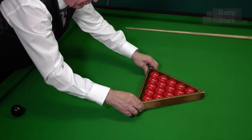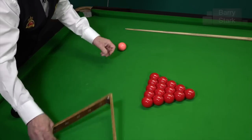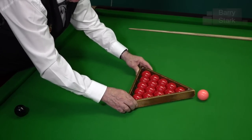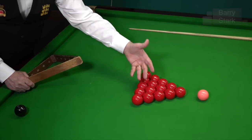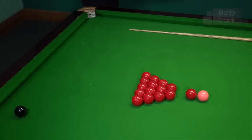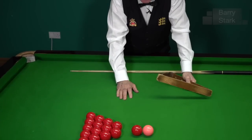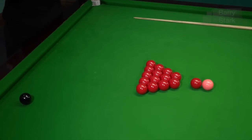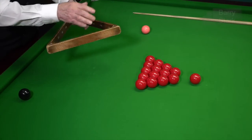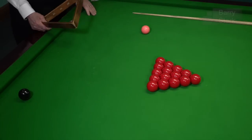Make sure they're all touching, lift the triangle away, and there's no problem. One other thing: I have seen people setting the triangle up with the pink on the spot and thinking they've positioned it correctly — they haven't. The apex red should be as close to the pink as possible without touching. That is where the apex red should be. It can be a little tricky to judge since the conventional triangle has no pointer, so you have to be a little careful and it takes a bit of practice.